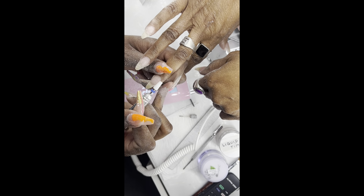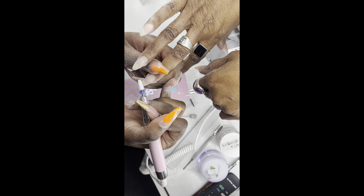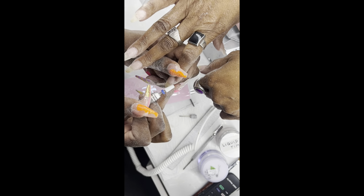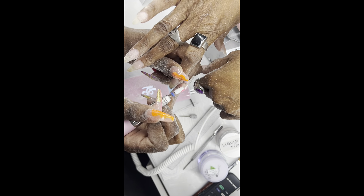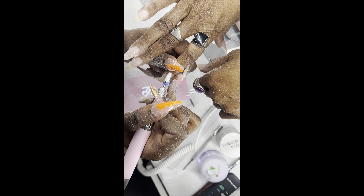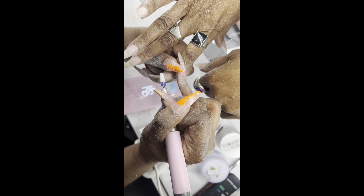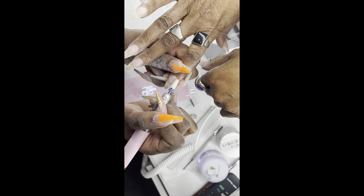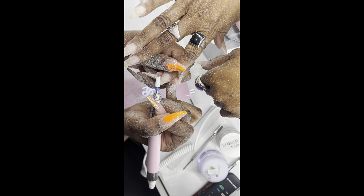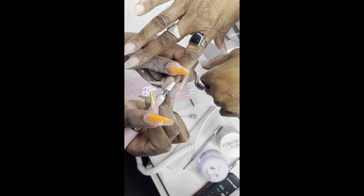Once we are done laying the acrylic and shaping, we're going to go in with our medium ceramic bit and smooth out the surface for gel polish. Most importantly, we're going to go around the cuticle area and seal the cuticle, because we don't want any oil, water, or debris to get under that acrylic and cause lifting. Make sure you are sealing that cuticle area and using that bit to smooth out the surface so we can have a smooth application when applying our gel polish.